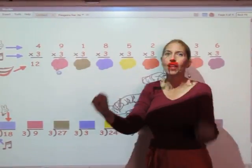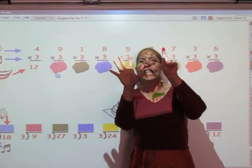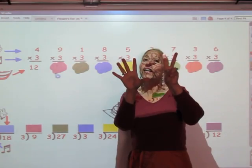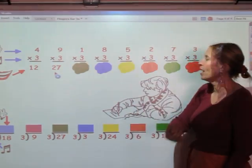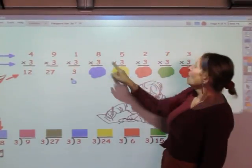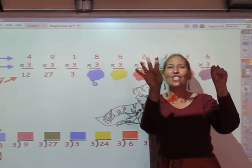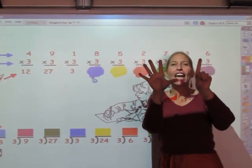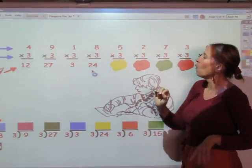We're going to sing the three song for nine fingers: three, six, nine, twelve, fifteen, eighteen, twenty-one, twenty-four, twenty-seven. Twenty-seven is your answer. I'm going to sing the three song for one finger: three. Now I'm going to sing the three song for eight fingers: three, six, nine, twelve, fifteen, eighteen, twenty-one, twenty-four. The answer is twenty-four.